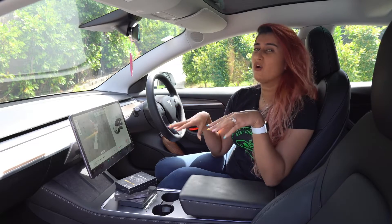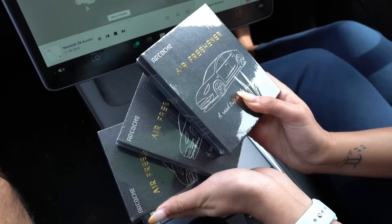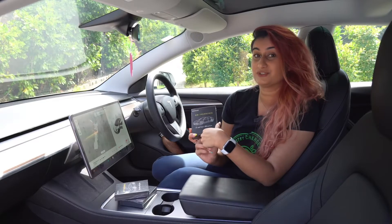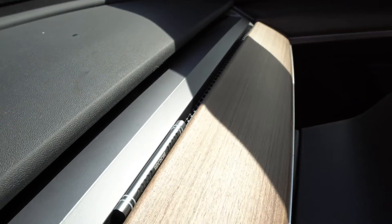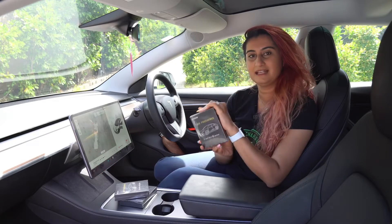Is your Tesla smelling a bit off, or have you had it for a while, or you just want to change up the scent of the car? Well today we'll be exploring these air fresheners that our friends at Arcoach have sent us. I'm super excited to try these as they're supposed to be very blendable and go very well with the interiors of a Model 3 or a Model Y.